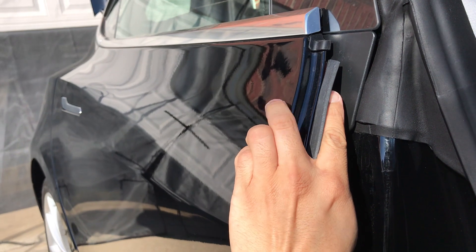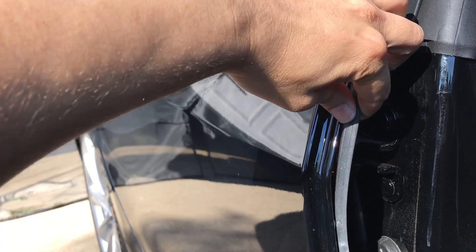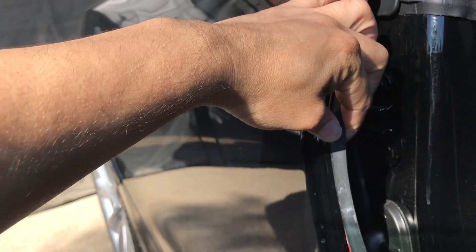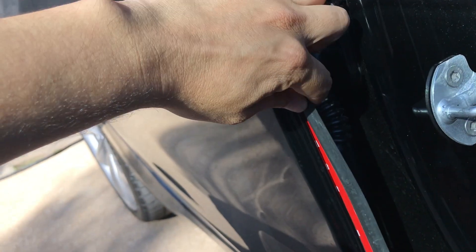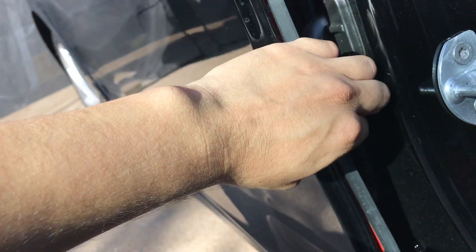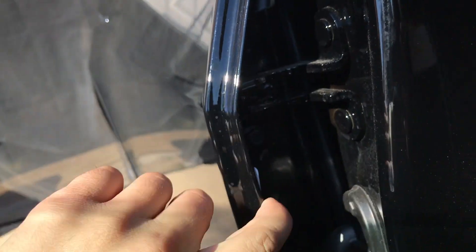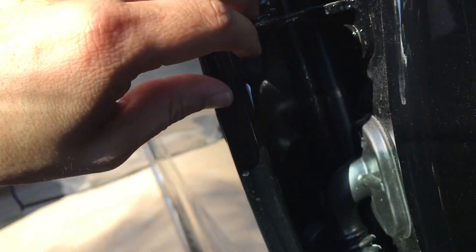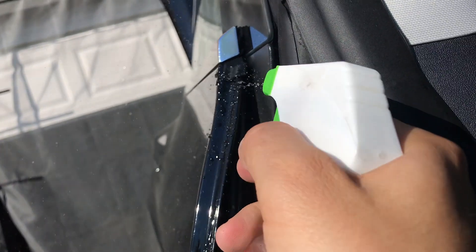Nothing will come inside — it'll be blocked by this. Several other people have done this already; I just tried to find the best possible seal. I definitely don't take credit for this at all, just trying my best to protect the car. Make sure you're cleaning up wherever it is that you're gonna be putting adhesive — spray it down, clean up that part.